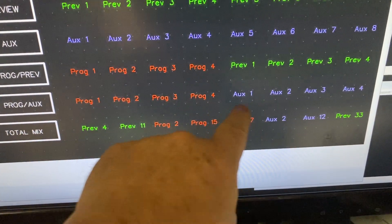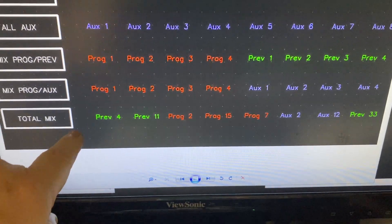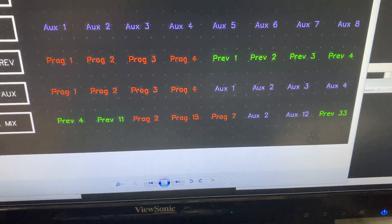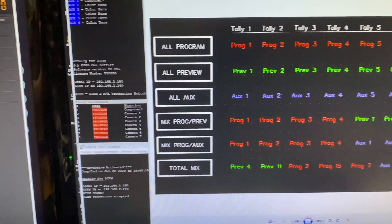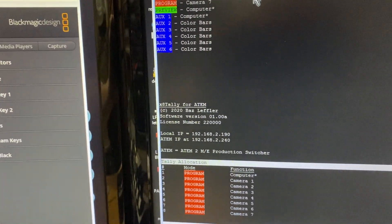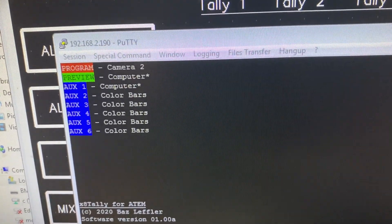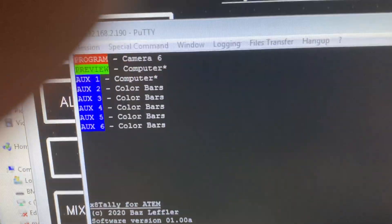Relays 1 to 4 are on program inputs 1 to 4, and relays 5 to 8 are on preview inputs 1 to 4. You can also combine program or preview with aux. You just tell each relay 1 to 8 what it will respond to. Programming those relays is all done through an Ethernet connection. In normal operational mode, you can see as I change camera inputs it's showing you the different sources — not the tally state, but the actual source.